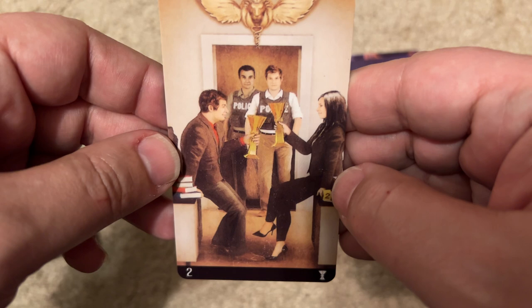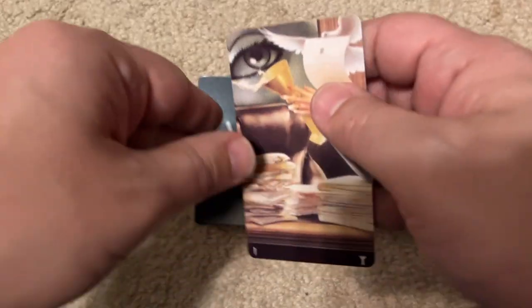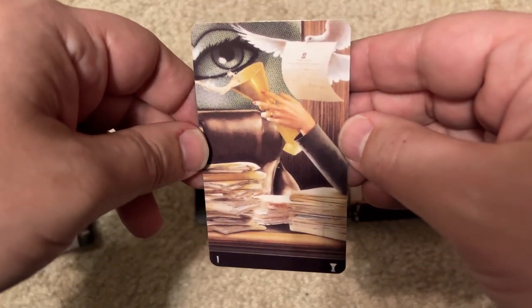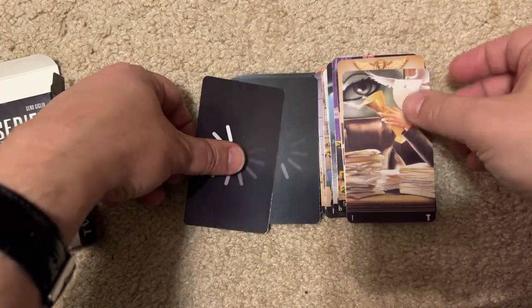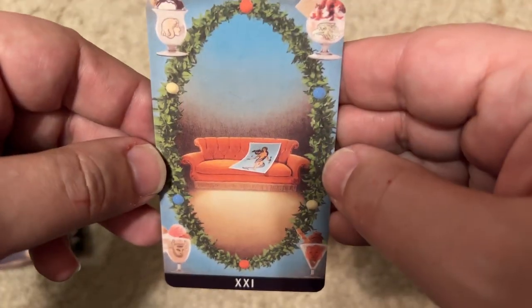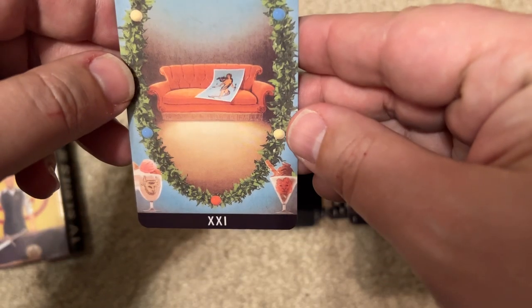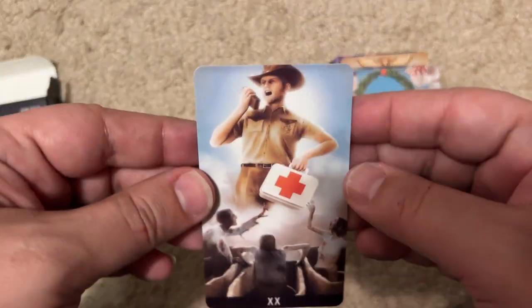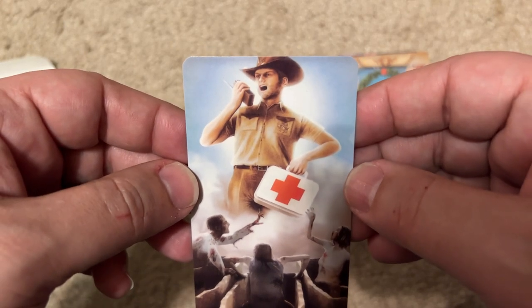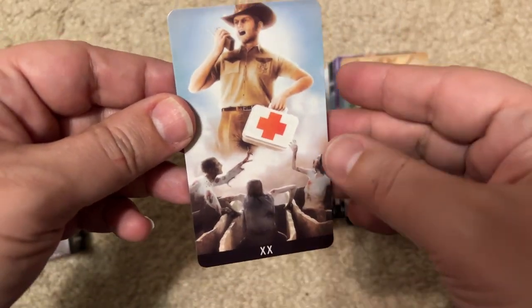This is another cop show — The Mentalist? Or maybe Dexter? I'm afraid I already passed Dexter, because there's no way they could do this without Dexter. I have no idea — some lawyer, so I don't know. The next card — I want to say The Walking Dead because it looks a little like Rick, and yeah, those zombies. Okay, it's The Walking Dead.